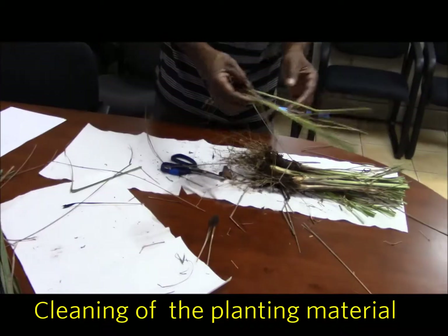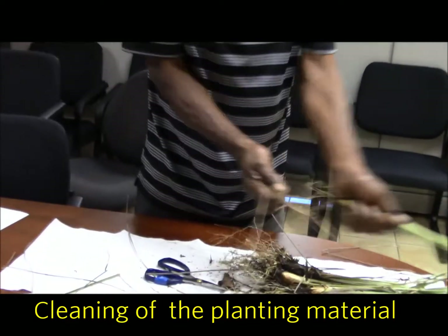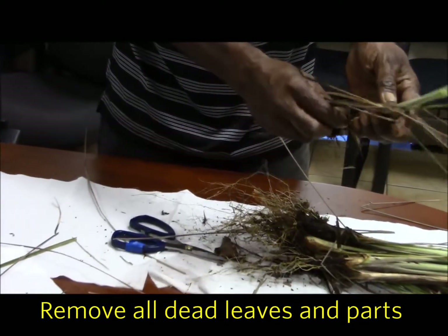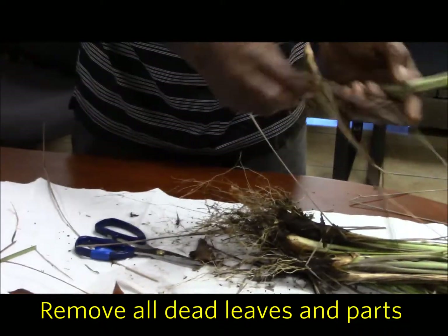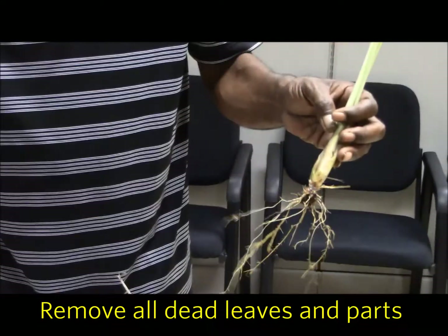You need to clean it. Take these dead ones and clean them, because you don't want to transfer any disease into the ground.